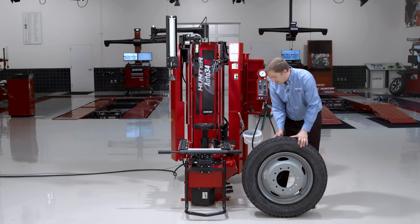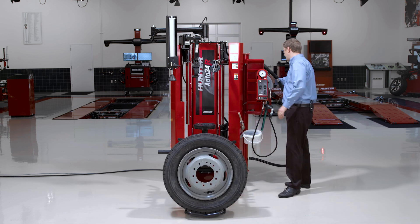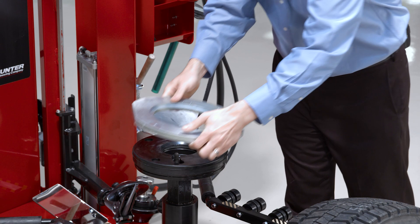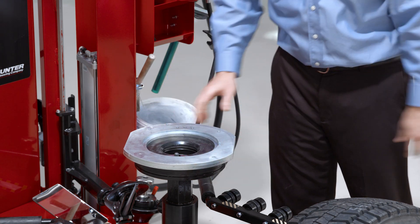Let's talk about clamping this 19.5 assembly. I'll need my 19.5 kit, which starts with this adapter plate. The adapter plate has a single hole in it that I'll need to line up with the traction pin and the platen. I'll go ahead and line that up and make sure it sits down flat.